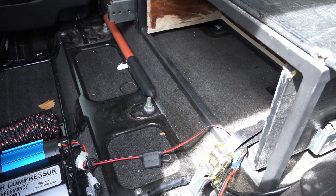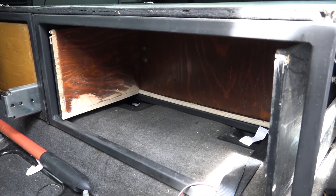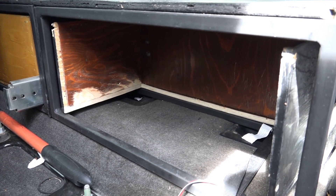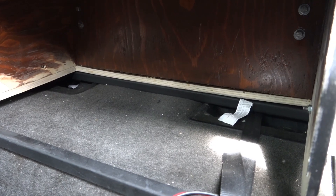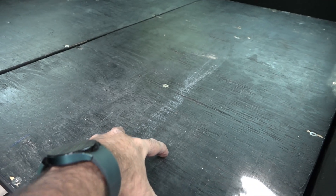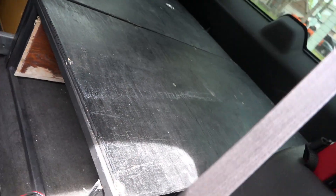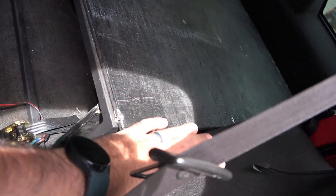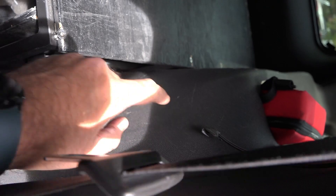The area I'm going to install the lithium battery is right in here — as seen in the other videos, this is where I had the battery booster pack. That's where the lithium battery is going to go. I'm going to cut an access panel here so I can lift it straight up and down for easy access. First I need to pull this panel out because I'm installing the DC-to-DC charger right beside the inverter inside here.